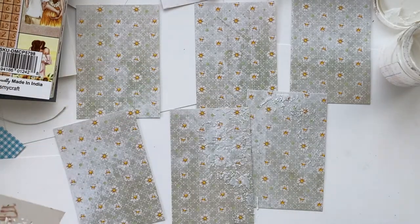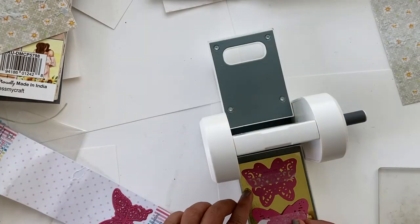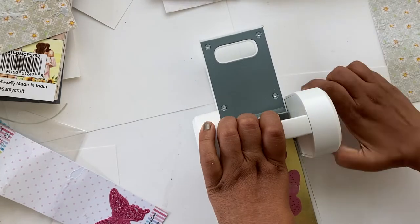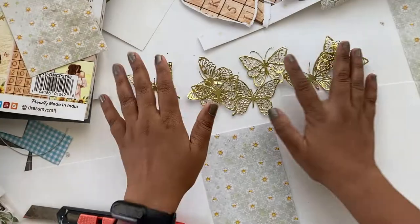Once I'm done with this, I'm going to let this layer dry a little bit so that it can catch the foil better. While those are drying, let's die cut some of these beautiful butterflies using this gold mirror paper — they look really stunning and have very intricate detailing. You can see how beautiful they look together.